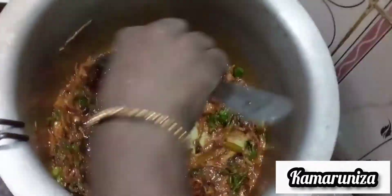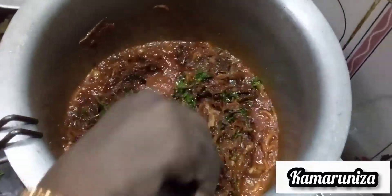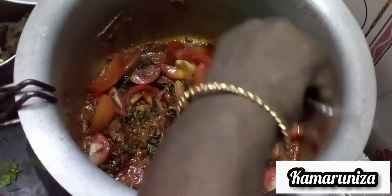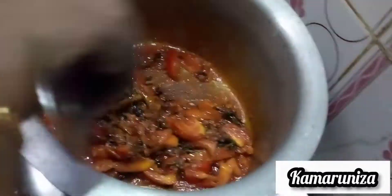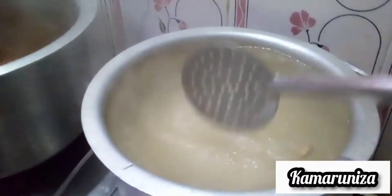Let's paste it here. Make sure you add a nice color. Let's cook the Thakali. It's good to cook the Thakali in here.